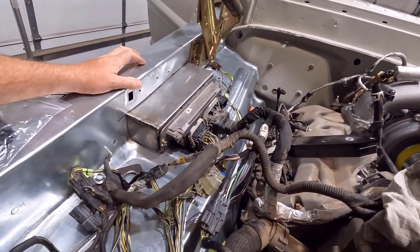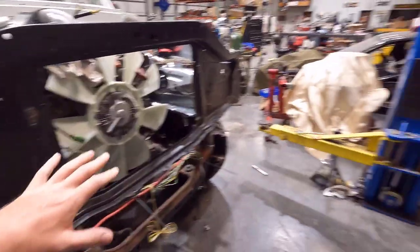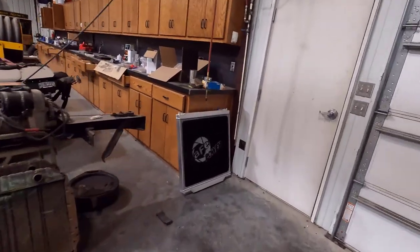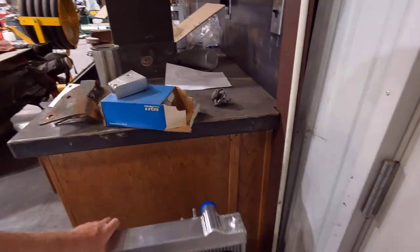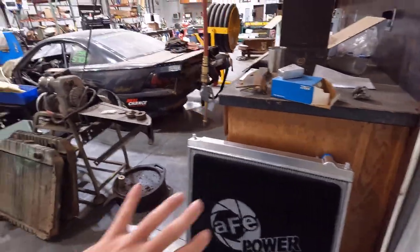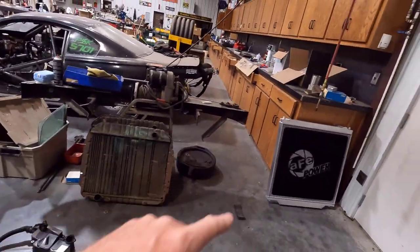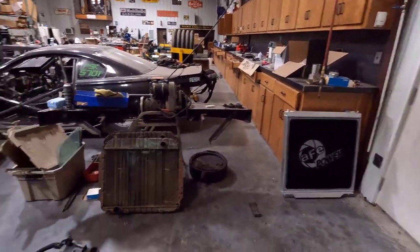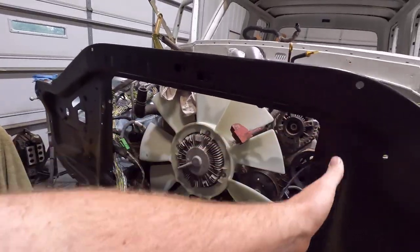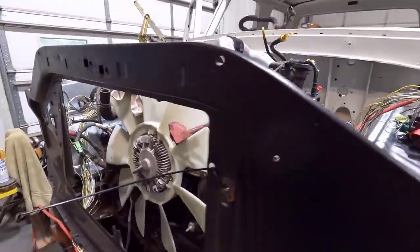I have the radiator out right now — I'll show you that at some point. I'm using a 6-liter radiator off of a 6-liter Power Stroke. We fitted this up on the channel back in the fall when I was originally putting the truck on the chassis. That is a three-core radiator where the factory 6-liter is only a two-core, so it's a lot thicker and will have much better cooling capacity. It fits the opening of the bumper-side core support really well.